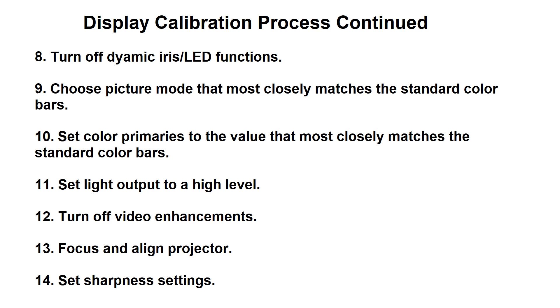You'll want to set your primary colors, if that setting is available, to something that closely matches the standard color bars as well. You also want to set the light output on your product to a very high level. This makes it so that you can see the near black details better. On a projector this would be the lamp power. On an OLED or LED display they'll usually have some light output level that you can set. You may not want to go all the way to the max, but you'll want to raise it up high enough that you can see what's happening in the near blacks.